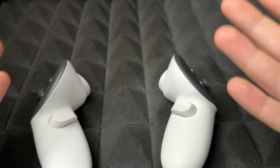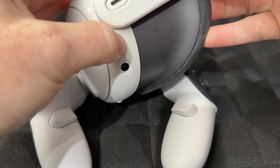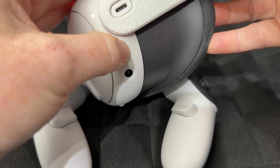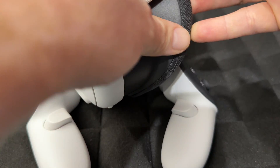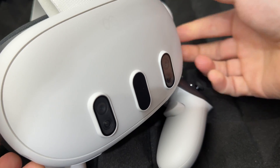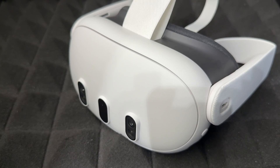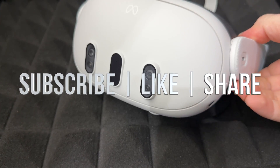If you want to set it back up because something went wrong, go ahead and do the setup — you will need your controllers for that. Otherwise, hold the power button to shut it down and you're done. If you have any questions, drop them in the comments, and don't forget to subscribe and like!